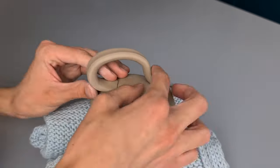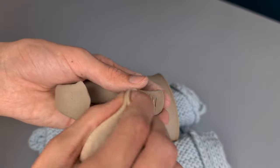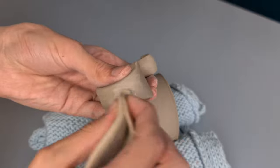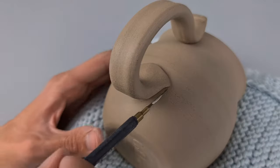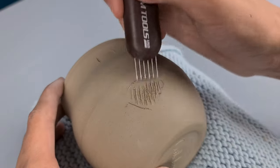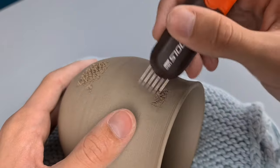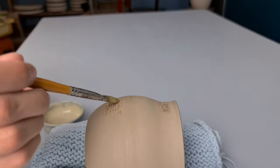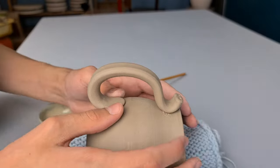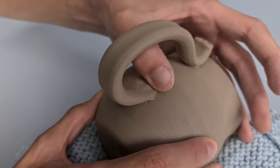Then I shape the handle in the exact shape that I wanted. At the places where I bent the handle very far, it cracked a little bit because my handle was already quite dry, so I just use a sponge with some water to get rid of these cracks. Then I draw some lines where I'm going to attach the handle, and I use this scratching tool from Xeen Tools to make some texture. I do this on the bottom and the top, then I apply some vinegar with a brush, scratch it again, and place the handle where it's supposed to be.